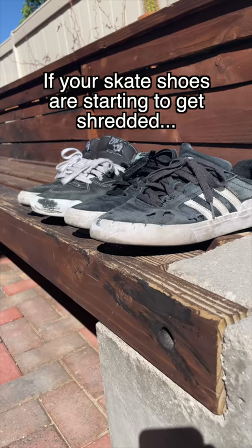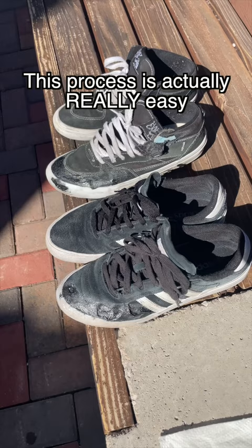If your skate shoes are starting to get shredded, here's how I make mine last longer with shoe goo. This process is actually really easy, so here's some things we'll need before we get started.